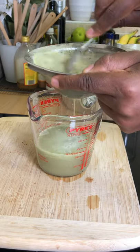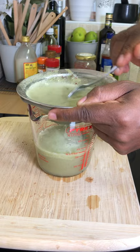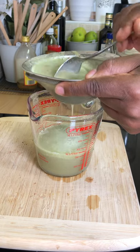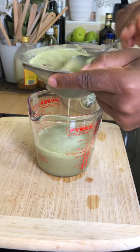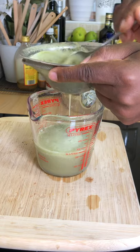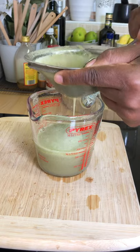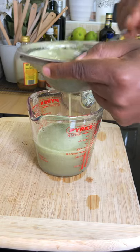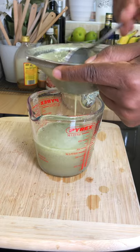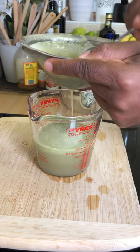Look at the thickness of it, guys — beautiful. I'm telling you, just try this recipe at home. These are some amazing recipes. Sometimes I just try to get rid of the fiber.